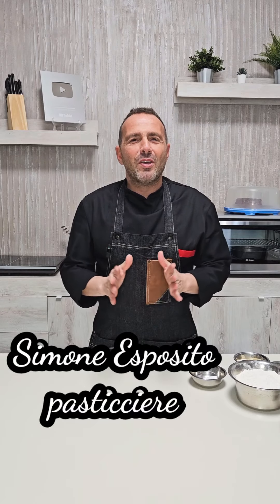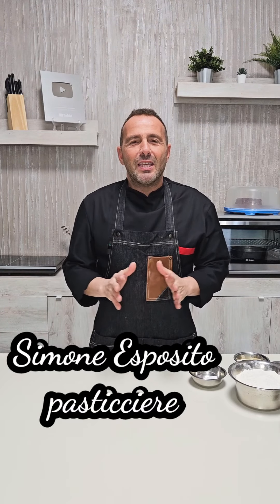Hello everyone, welcome to my kitchen. Today we prepare the giant Brezel. The Brezel, as we know, is a bread of German origin. Travelling through various European cities I tasted these spectacular giant Bretzels.